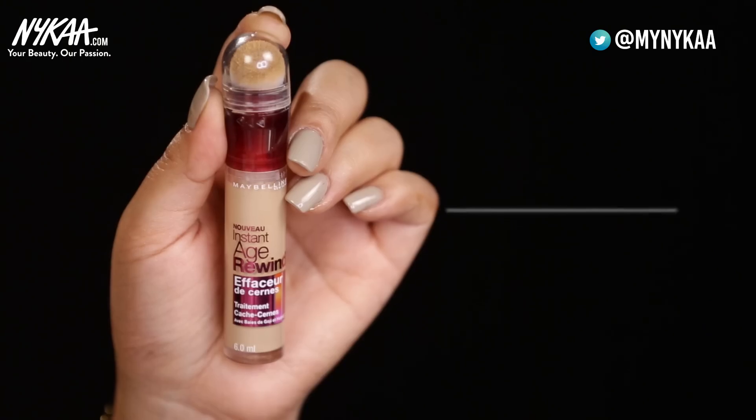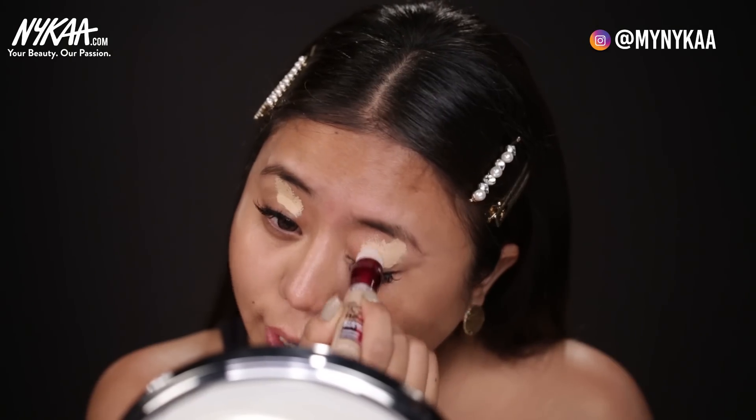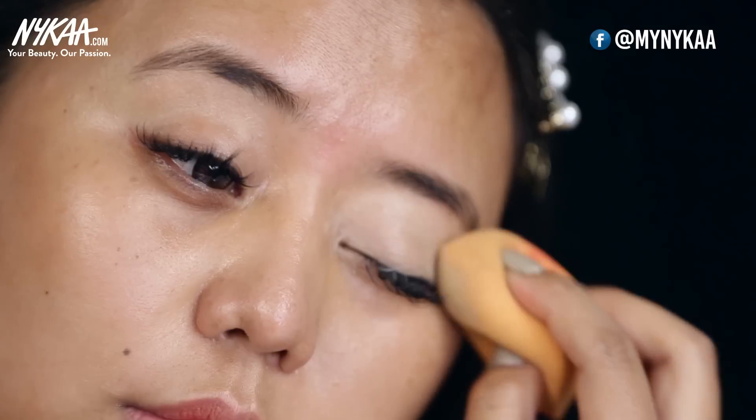So for this look, we're going to focus mostly on the eye makeup and I'm going to start by doing my eye makeup first because smokey eyes can get really messy and a lot of products can fall out and I want to avoid that. If you're interested in learning the base, you can check out my video in the link below the description box. So I'm applying this concealer on my eyelids to even out my eyelids and to brighten it. This will bring out the intensity of my eye shadow and make my eye shadow last longer.